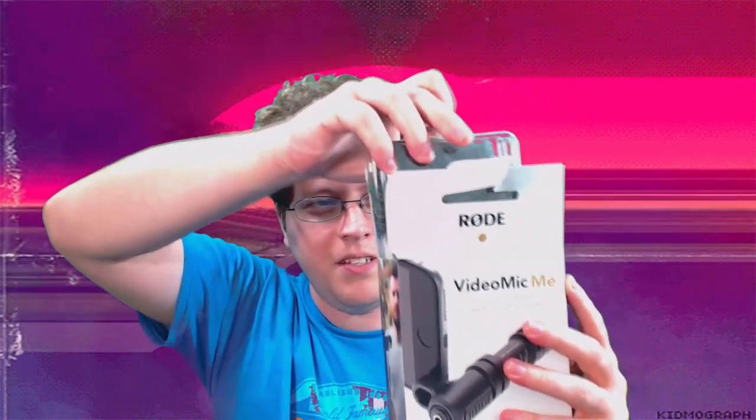Let's unbox this bad boy. I got my handy-dandy scissors, so we'll go ahead and start from the top. Kind of hard to do this one-handed. Okay, I think I got good enough. Open it like this, slide it out. There's nothing left on the inside — put it out to the side. Here we have the basic nuts and bolts of it.